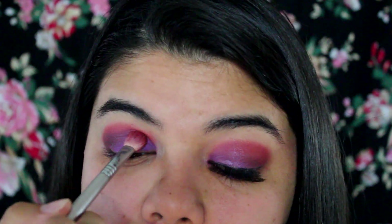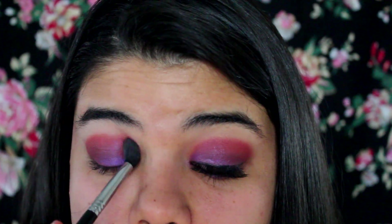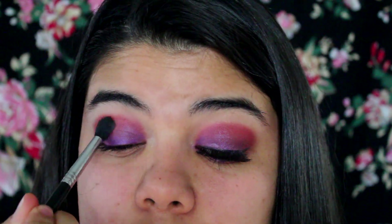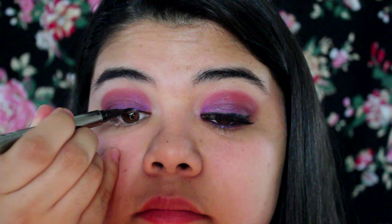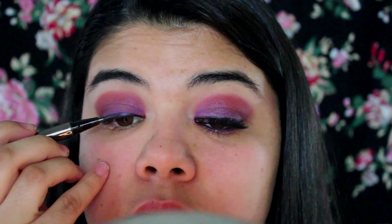Next I'm taking a beige color and putting that on my brow bone. Next I'm taking a clean blending brush and just further blending out the eyeshadows in the crease. Next I'm taking my eyeliner from LORAC and just putting a simple line on my eyelids.